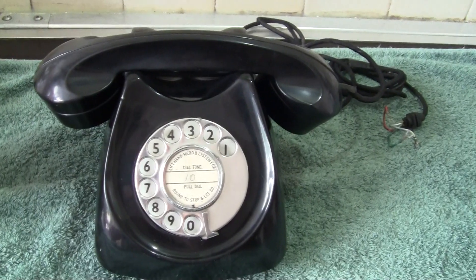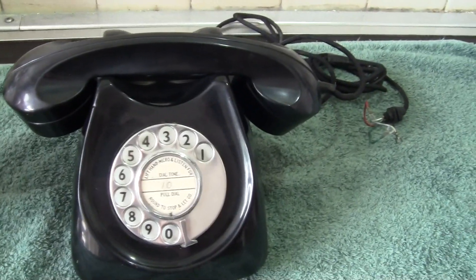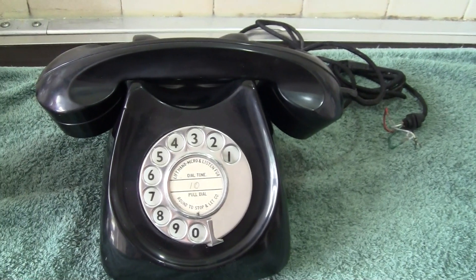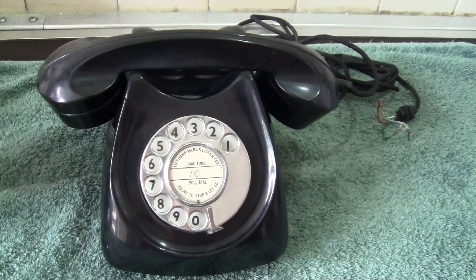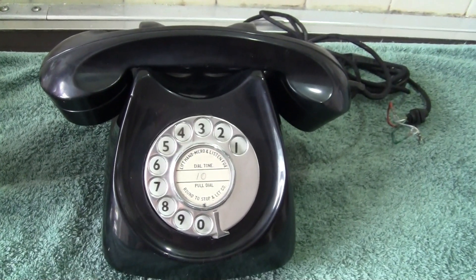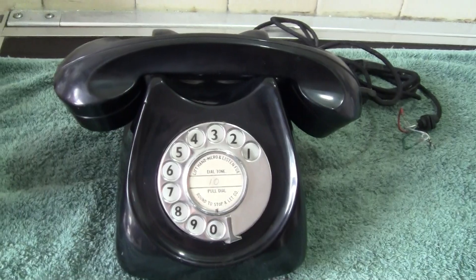The phone design was by Mr John Barnes of Allan Bowden and put into production in 1958.